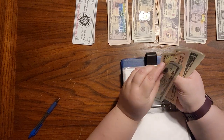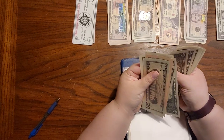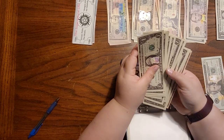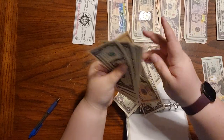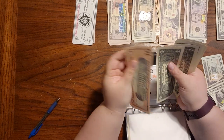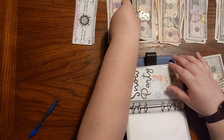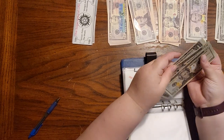Counting through: 20, 30, 35, 36, 37, 38, 39, 40, 41, 42, 43, 44, 45, 46, 47, 48. Then 25, 26, 27, 28 — this should be $20: 10, 11, 12, 13, 15, 16, 17, 18, 19, and 20. Got one of these 20s with a cute little panda on there. And that is $48.